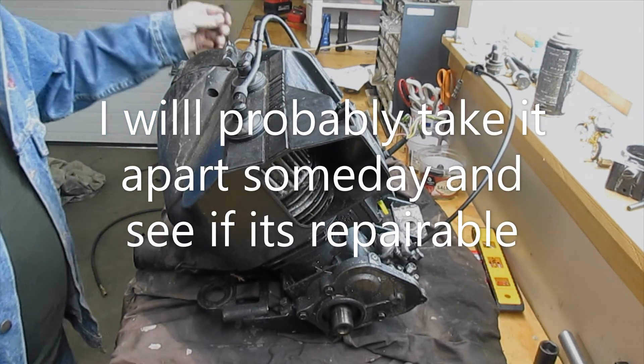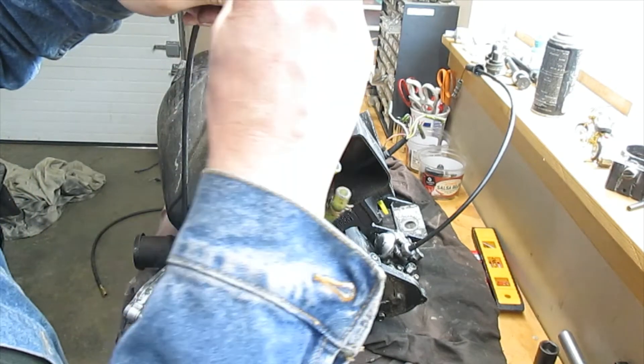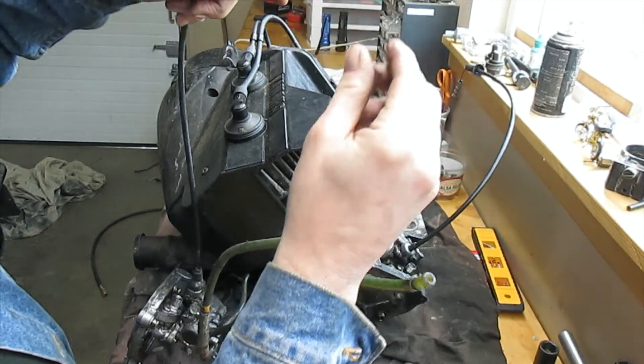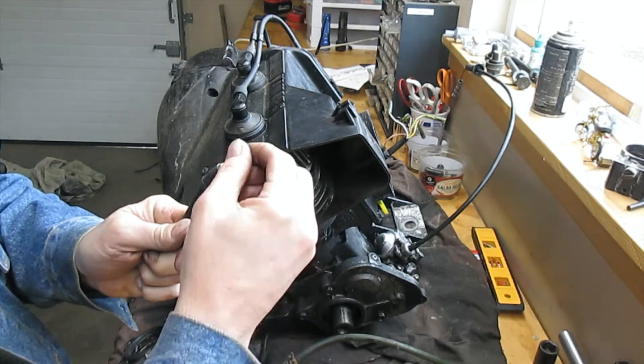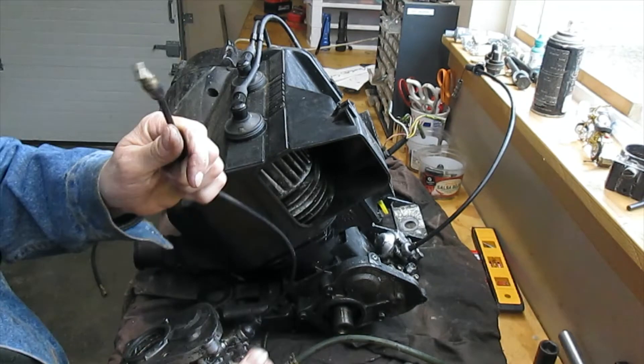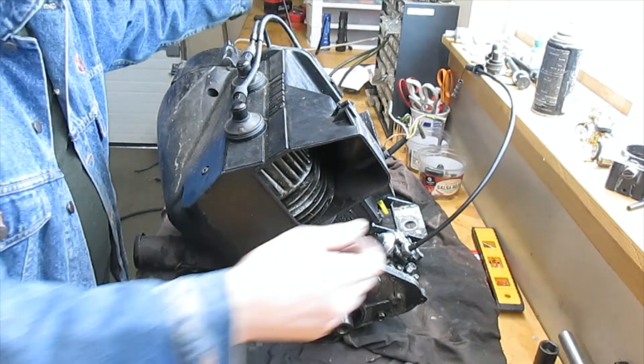They had a fix for it, but what I like to do is just find another part. Check the spring on that — see that springs back? We know that spring's good. I got all the hoses and everything, same exact part number.